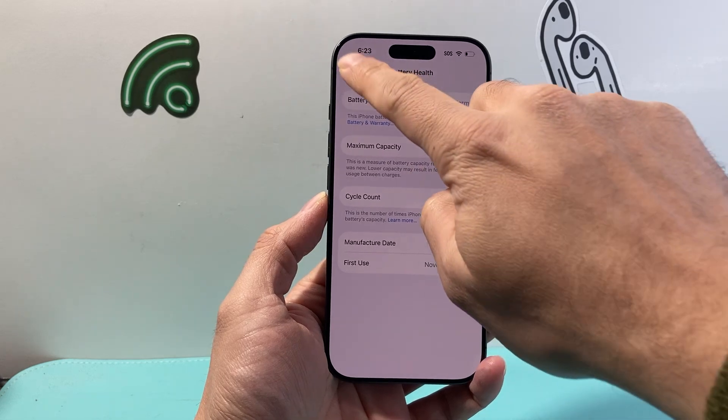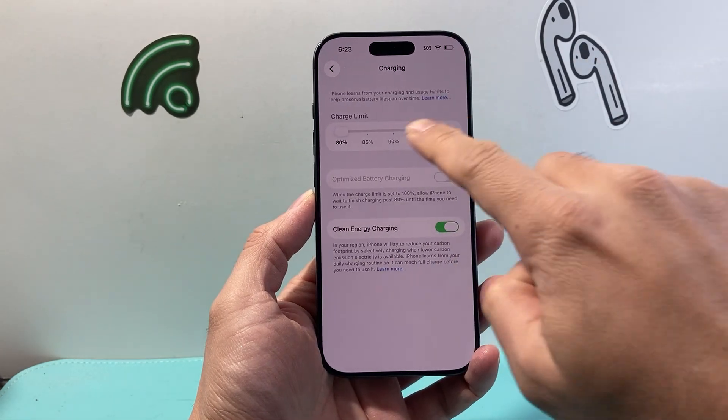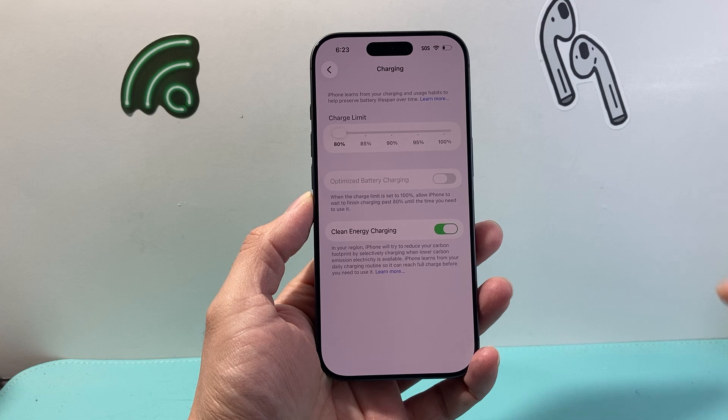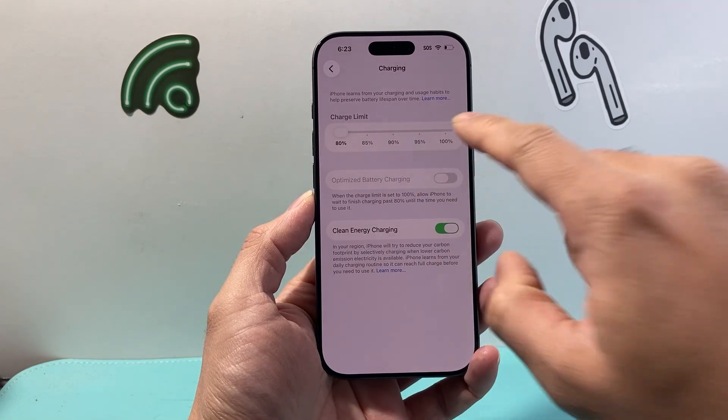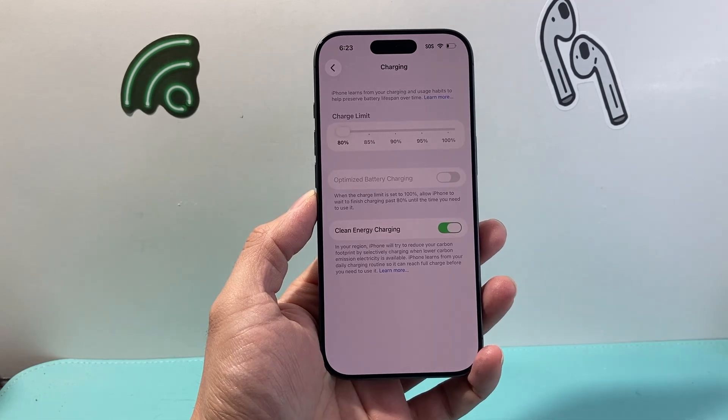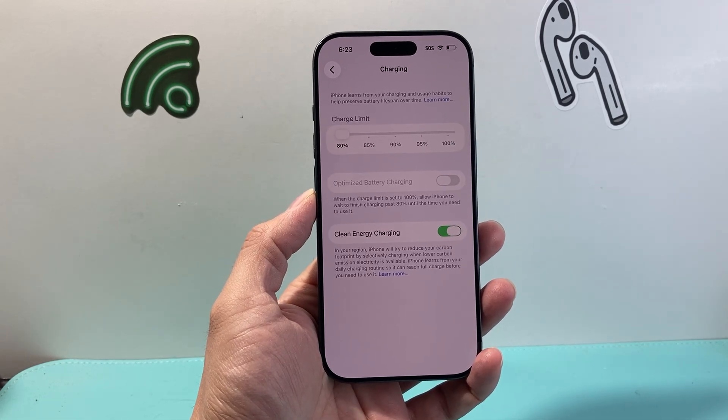As you can see, right now I'm at 100 percent, so I'm going to set it at 80. If you ever need to charge to 100, you can always change it. But ideally you want to keep it at 80, or you can change it to 85, 90, even 95. But 100 is probably something you want to avoid over a long period of time.